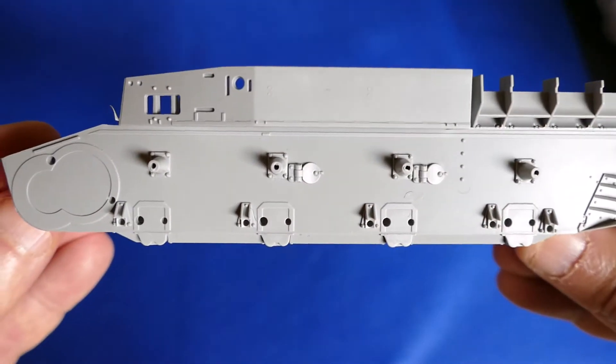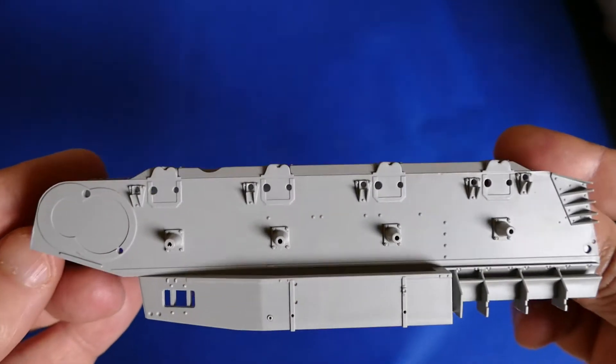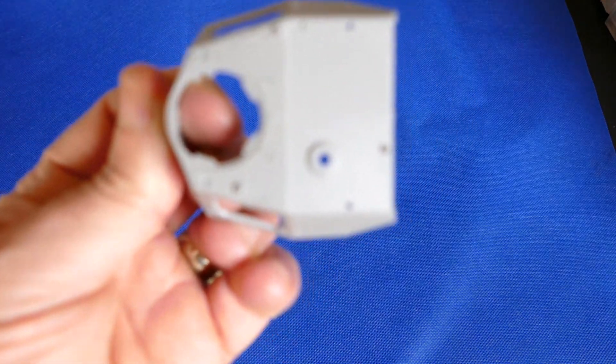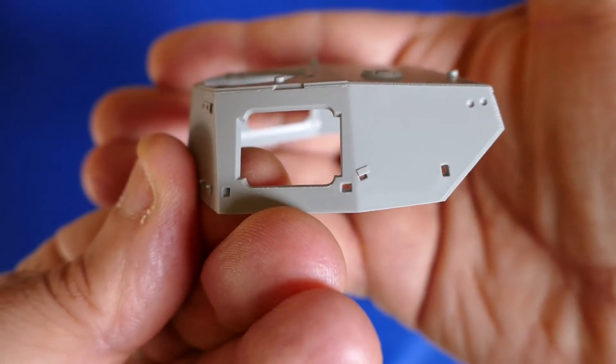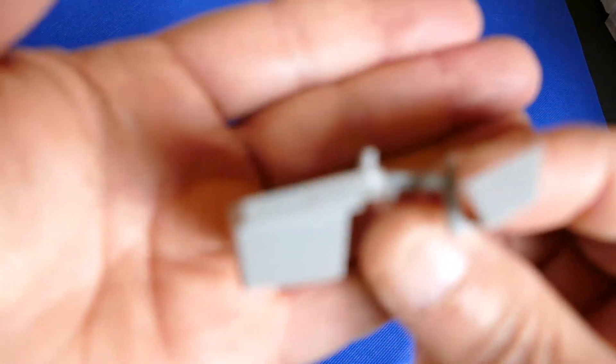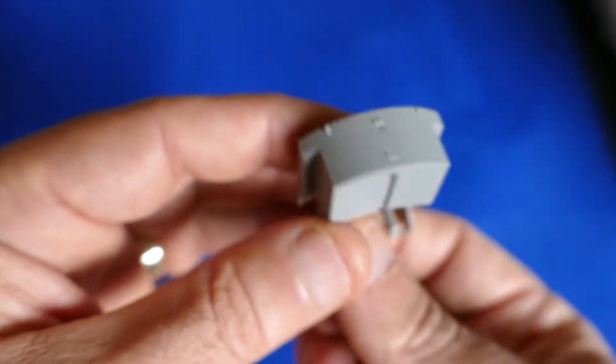The lower hull — as you can see it's a bathtub hull, pre-built. Superb detail. Here we've got the turret and the storage bin. Look at those rivets — all nicely done. Nice thing to paint.